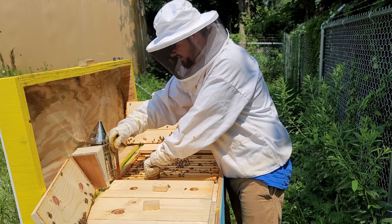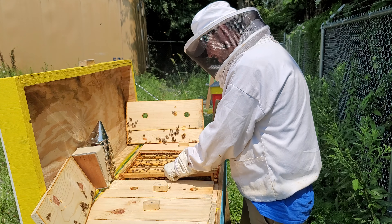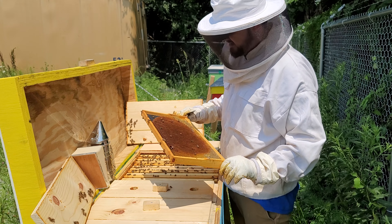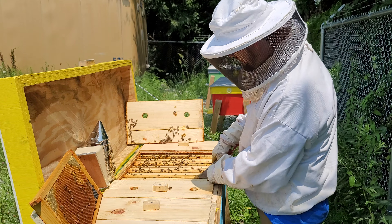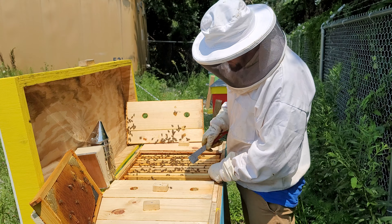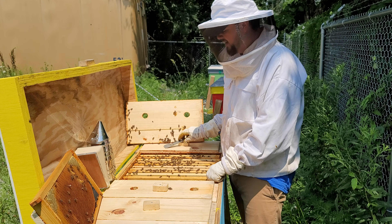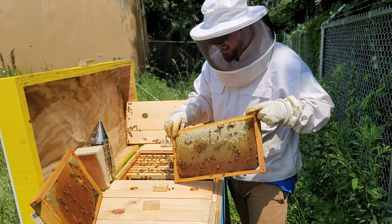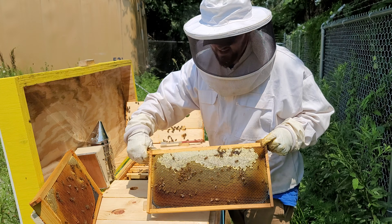I don't think I have a divider in this one. Nothing going on here, so let's put that aside. Looks like there's not much going on here either on the next frame, which is foundationless. This looks strange because the foundationless frame was next to this frame. Look at this bulgy one — that is heavy. You can see how much nectar and honey is in here.